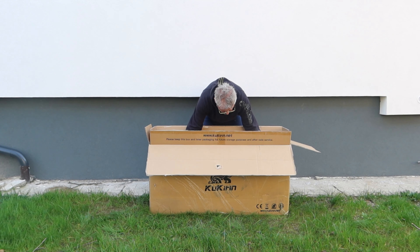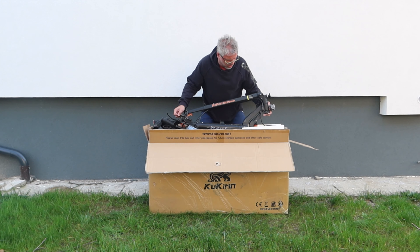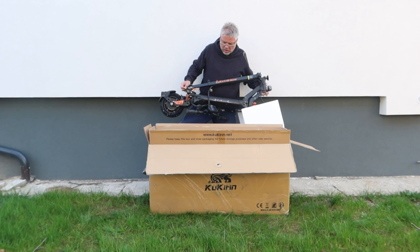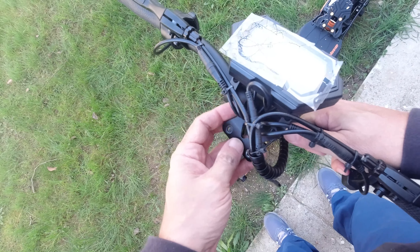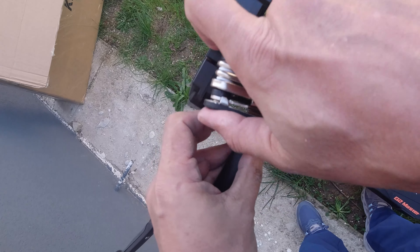What hasn't changed is the assembly — it's just as simple as the predecessors. Essentially, you don't have to install anything major. If you're holding the helm, your only task is to secure the steering horn on top with four screws and a clamp. Once that's done, you test the brakes, check the screws and fasteners, make sure everything is in place and nothing is loose, and then off you go.